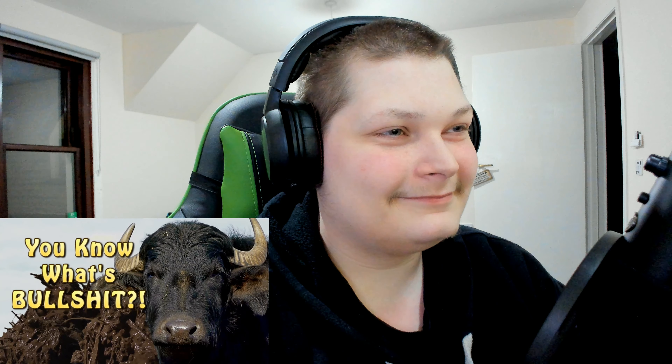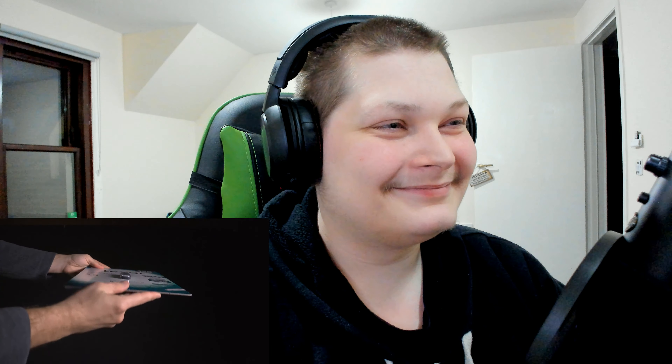You know what's bullshit? Look, just look. I don't need to say anything. Why does something this small need to have packaging this large? It's such a waste of cardboard, and it leads to more waste because oversized packaging requires oversized boxes to mail it in.